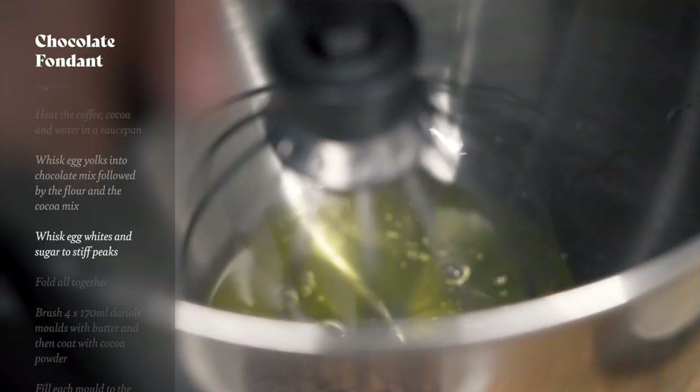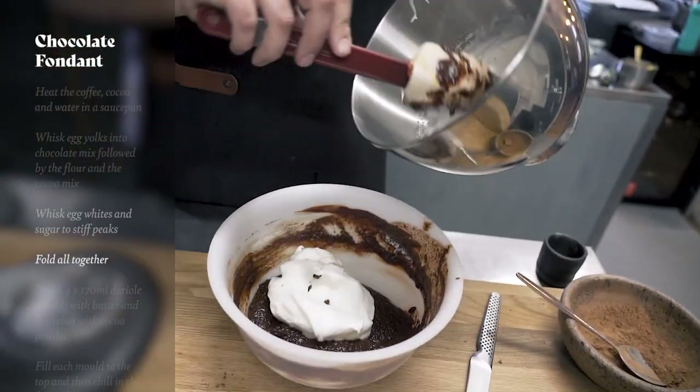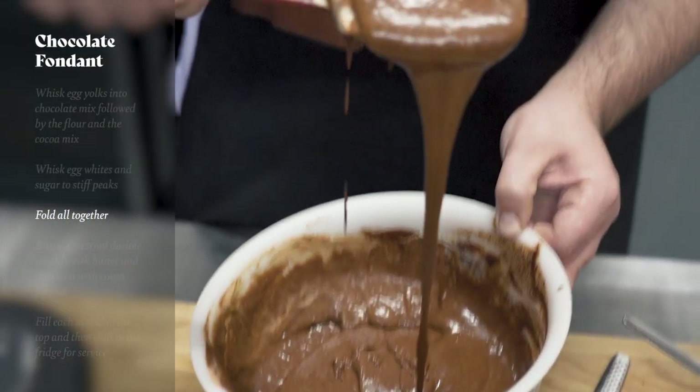Then we need to make our meringue, so we whisk together our egg whites with our sugar to stiff peaks and then we need to fold that all together to create our beautiful fondant mix.